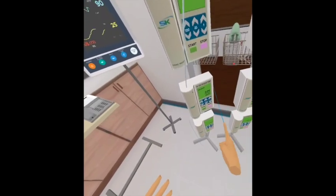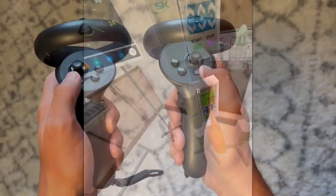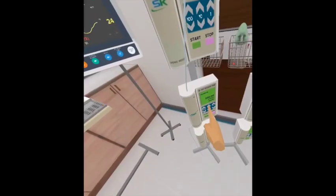Some equipment will be easier to interact with by making a pointer finger. In order to do this, simply click and hold the A button on the right controller or the X button on the left controller.